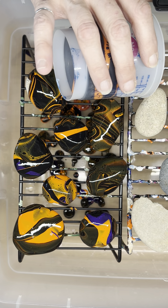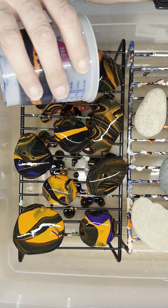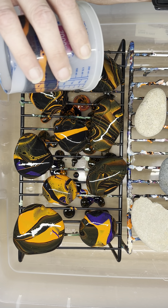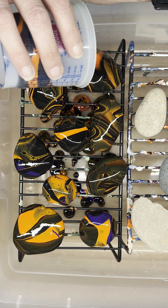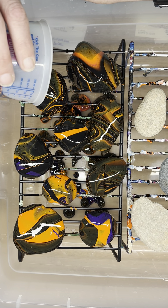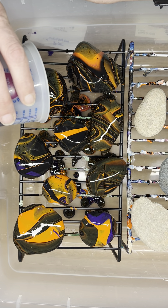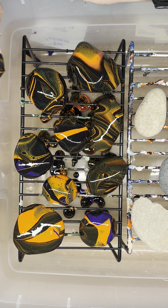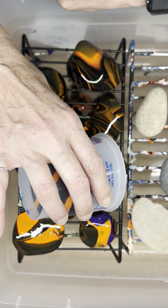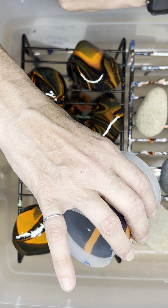I'm just going to get these all covered here real quick. These are rocks that I paint and will hide. I'm actually going on vacation, so I will leave some at all of my vacation destinations. October is going to be a crazy month — crazy busy. I'm just looking around right now to make sure I have all of my sides covered.